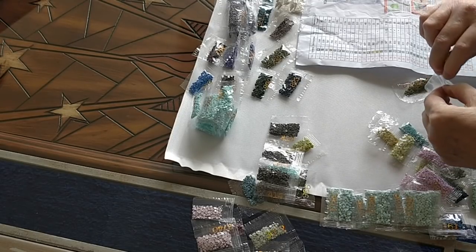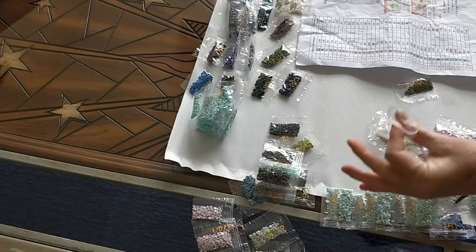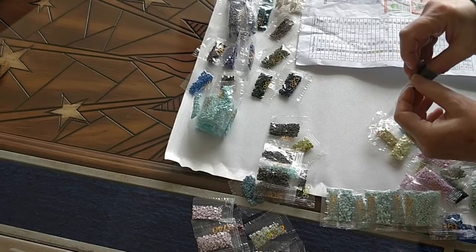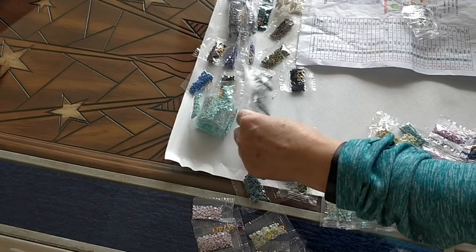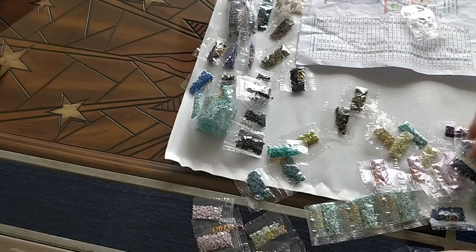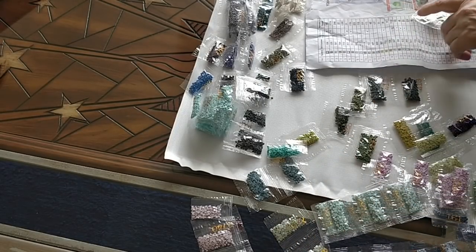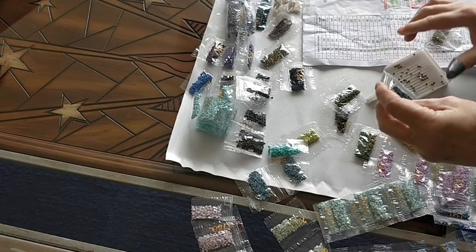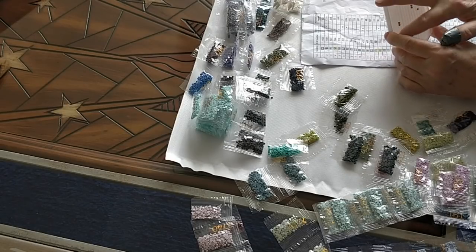I'm just trying to get these bags open. I find that if they're closed and you can't open them, if you slide your fingers like this, that will open them. There's another color that seems to have been opened — it's a dark, darkish greenish color. I'm just going to put all of these in here and just call it quits.